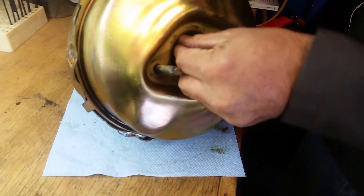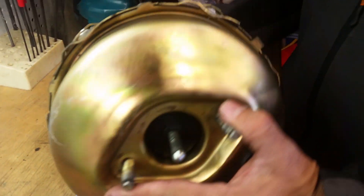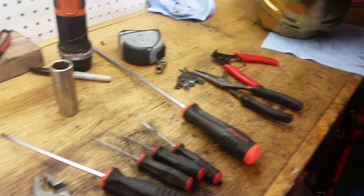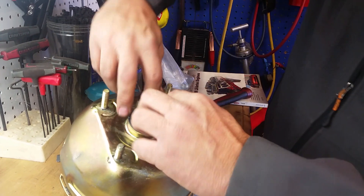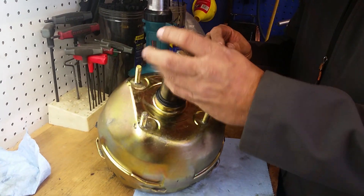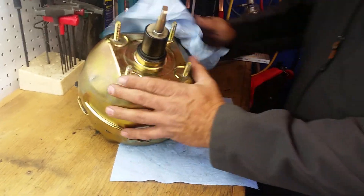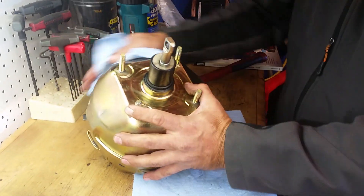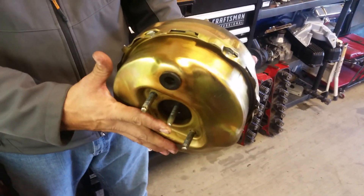Then we're just going to put our seal in here and our push rod for the master cylinder. Get your dust cover and your eyelet that connects to the brake pedal. There you go, it's all put together.